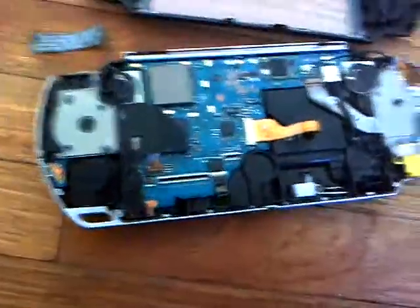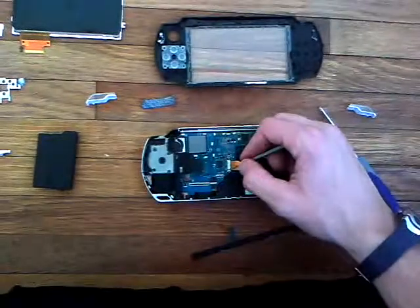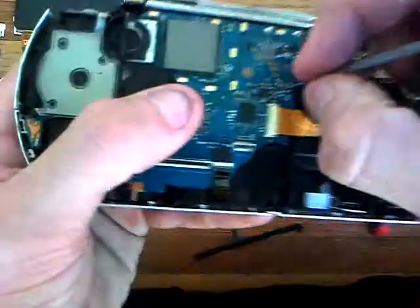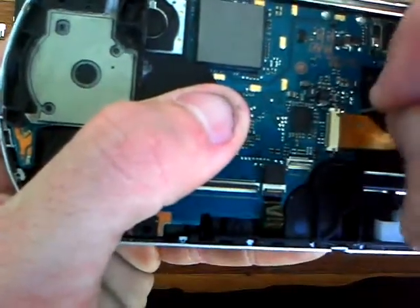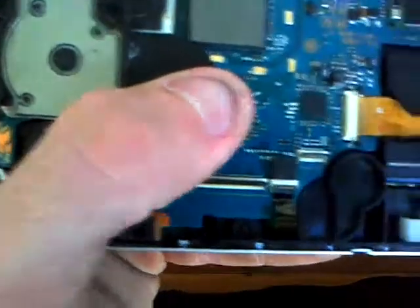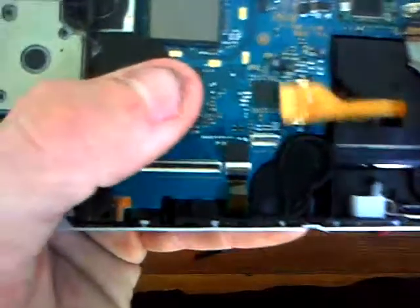And you just take that out. But this one right here is different — there's a little piece right there that you slide back, and one on this end. You just take it right here, slide that one, slide that one — make sure they're both slid out all the way. You don't want to mess up these pieces or you'll have to replace them.